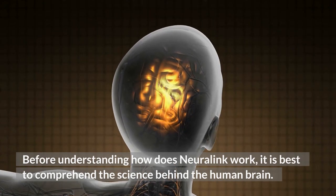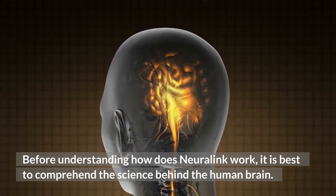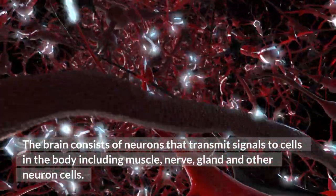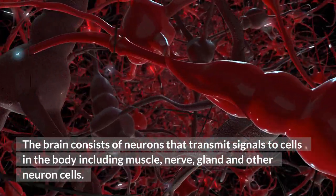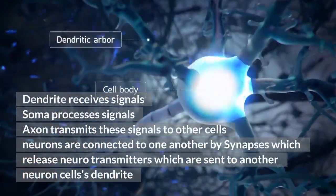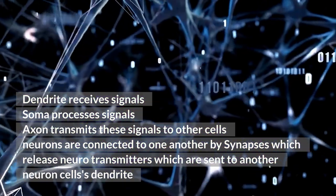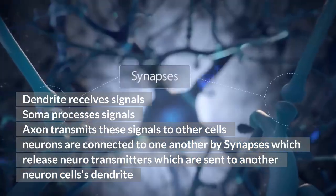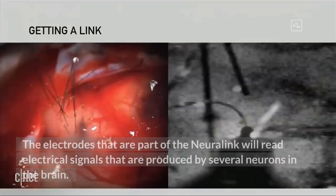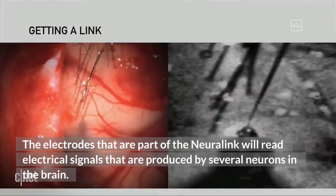Before understanding how Neuralink works, it is best to comprehend the science behind the human brain. The brain consists of neurons that transmit signals to cells in the body, including muscle, nerve, gland, and other neuron cells. Dendrites receive signals, soma processes signals, and axons transmit these signals to other cells. Neurons are connected to one another by synapses, which release neurotransmitters sent to other neuron cells as dendrites. The electrodes that are part of the Neuralink will read electrical signals produced by several neurons in the brain.